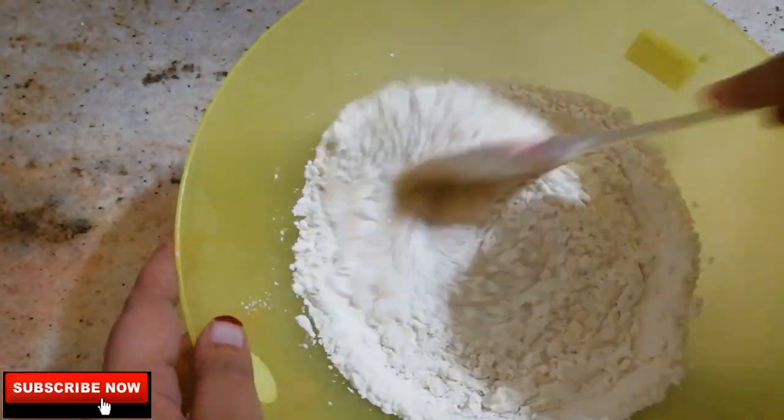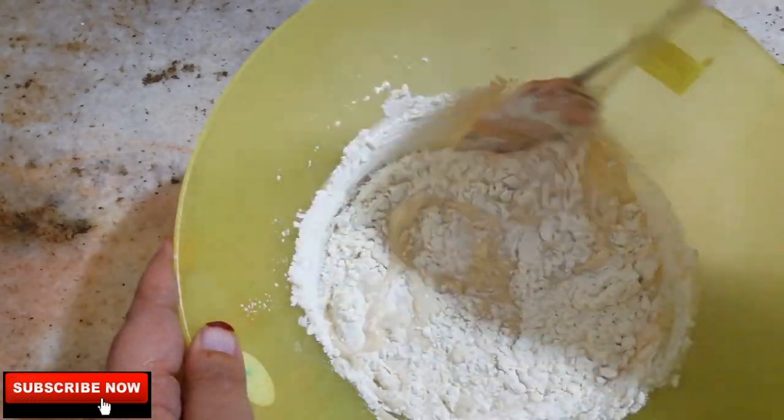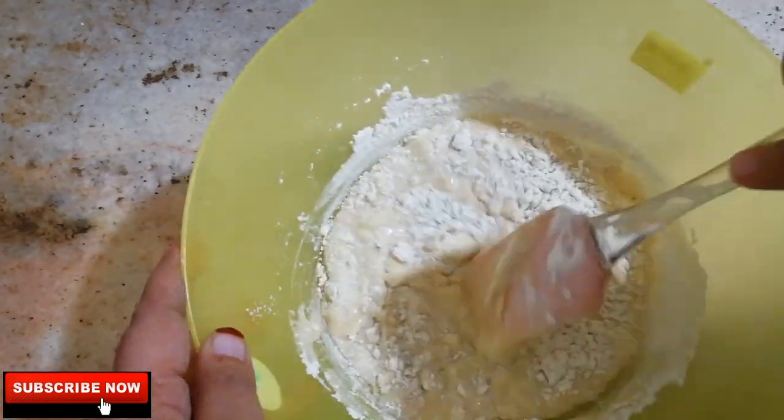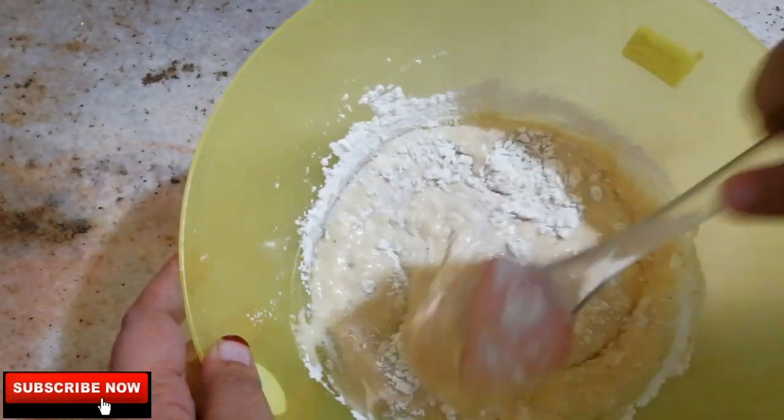We will mix it in two parts. After mixing the cake batter, we'll fold it in and put it all together.